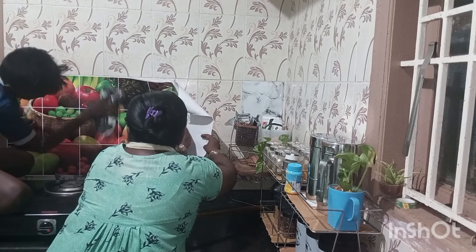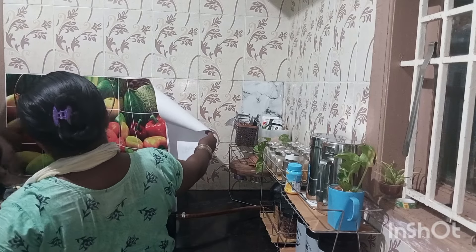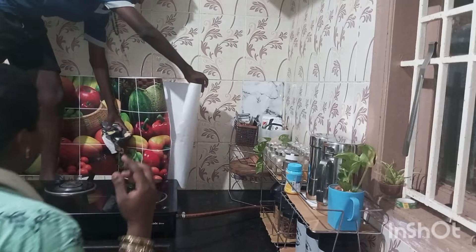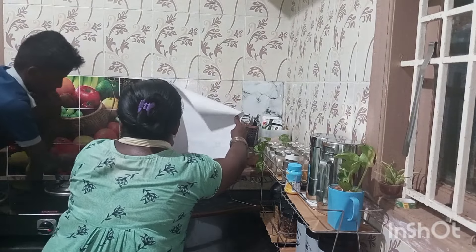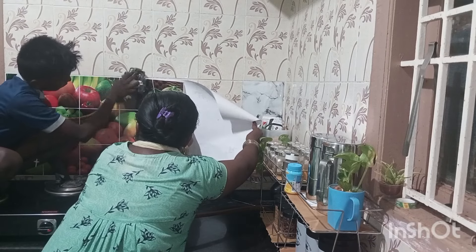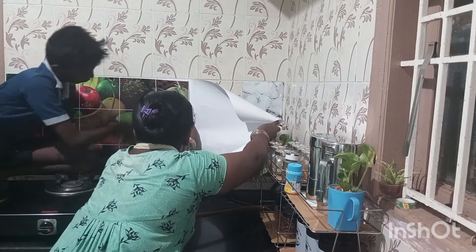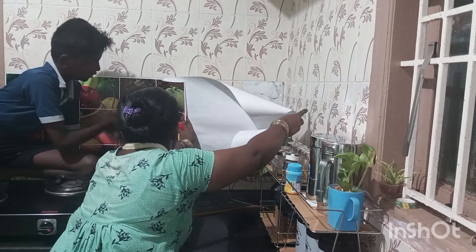This is 60 rupees and we have to put it for 170. I will place this in the kitchen. The kitchen looks very good. I will organize the grocery items.